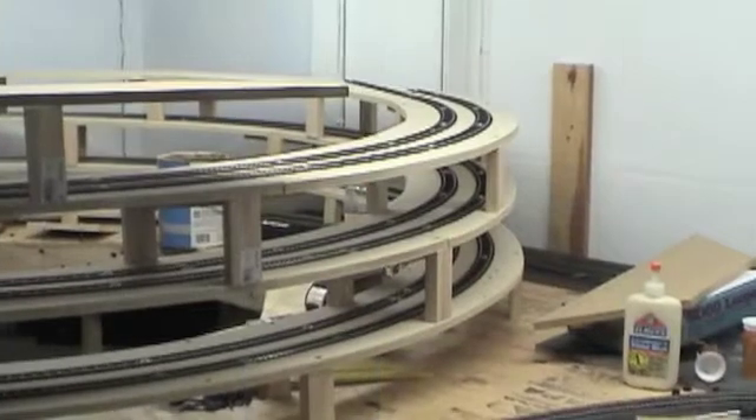Hey folks, Tim here at FT Lock 'For the Love of Trains.' Welcome back — helix update construction number four, and hopefully this will be the final one. I have to add one more revolution onto my helix. I was originally going to do about three and a half turns, but now I'm going to have to go up about four and a half turns.